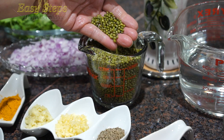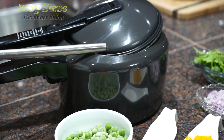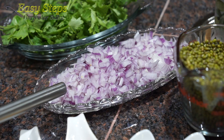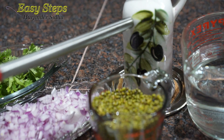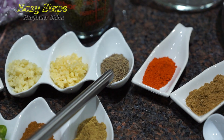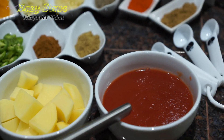We're going to use one cup moong dal, washed with cold water, and three cups of water in the pressure cooker. We'll add one teaspoon salt, one teaspoon turmeric powder, half cup sweet peas, one carrot, and one potato. For the tadka we'll use one red onion, olive oil, ginger garlic, cumin seeds, degi mirch, cumin powder, coriander powder, garam masala, one green serrano chili, and half cup tomato sauce.